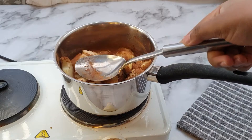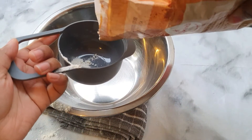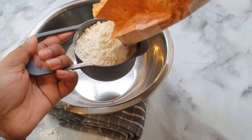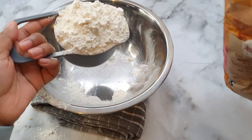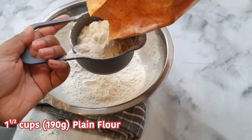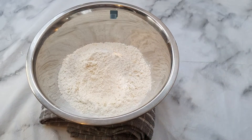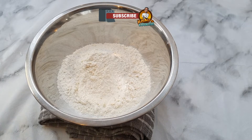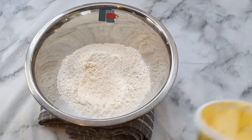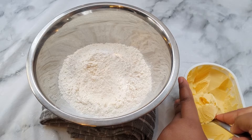In the meantime, while our apples are cooking, we are going to make our crumble. I'm going to add about one and a half cups of plain flour into a bowl.